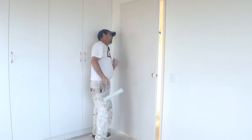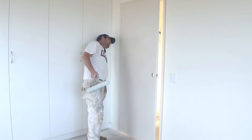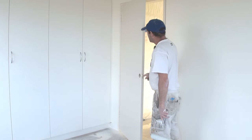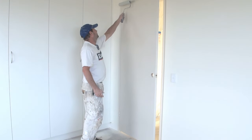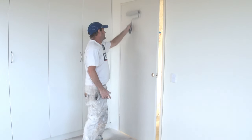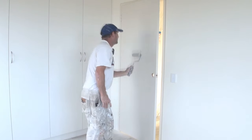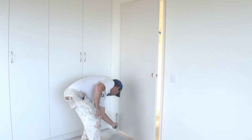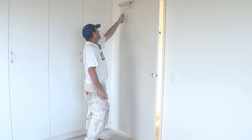Now have a look at your door and check it over. I'm pretty happy with that. You should look at it from this way as well. If you haven't got enough light, open it and have a good look. Now that looks pretty good, so I'm just going to go over it very lightly. I'll roll along that bottom and then roll over the door one last time.